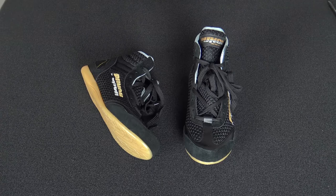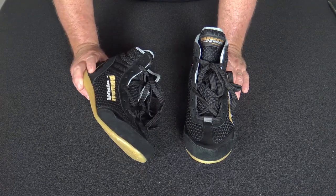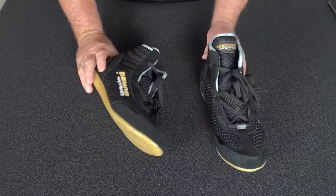Welcome to Punch TV, I'm Bruce Townhill. Today is a review of the latest product arriving from Punch Equipment — this is the Cobra boxing boot.